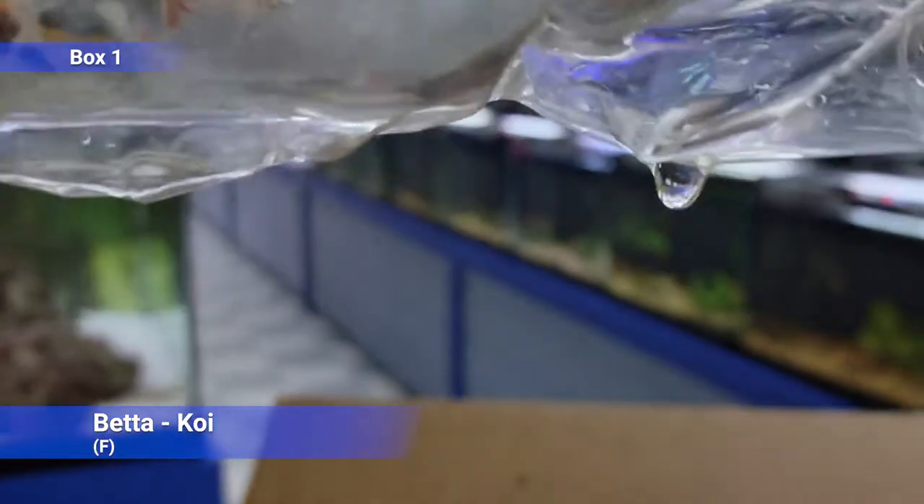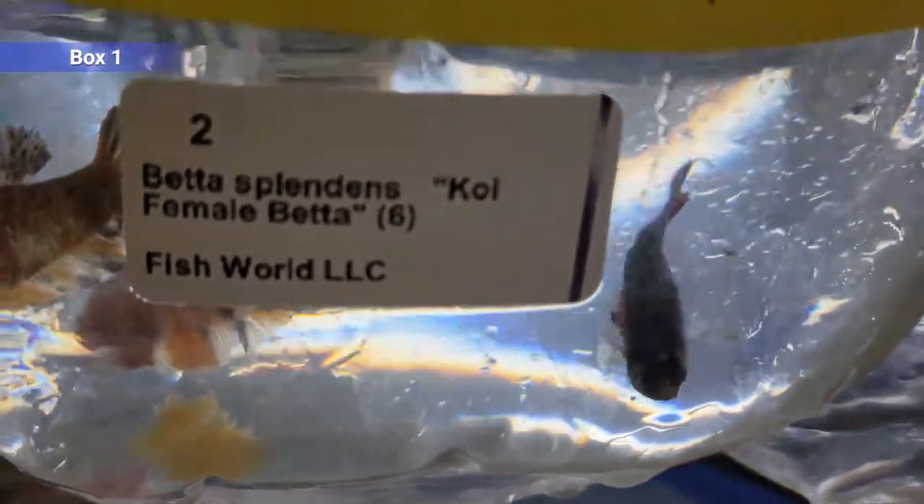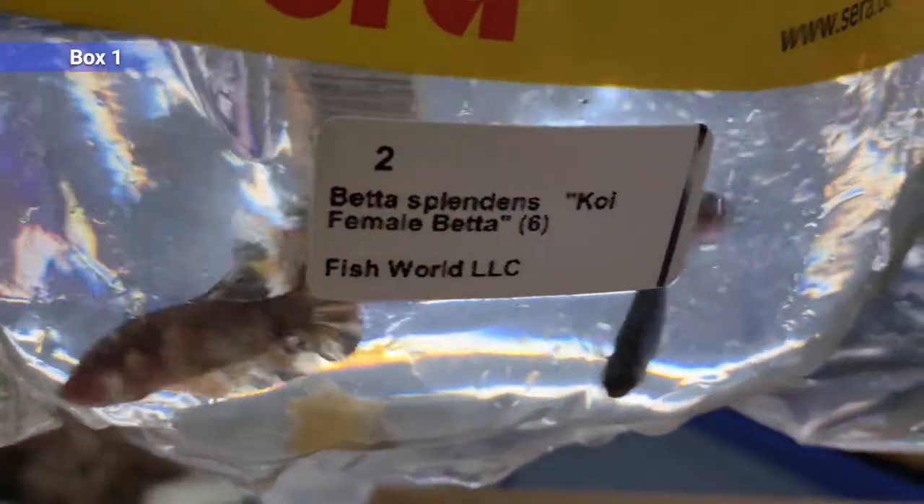Got some female bettas here — these are koi. It says six but I only see three in the bag, so that's interesting. And last but not least from this box, we have rainbow gobies, Stiphodon. The males get a lot of color — they kind of darken up and get some reds and black and goldish on them.